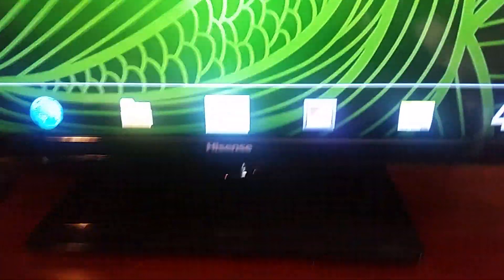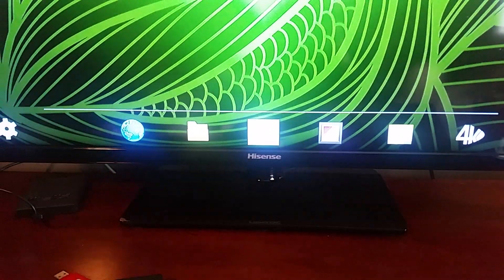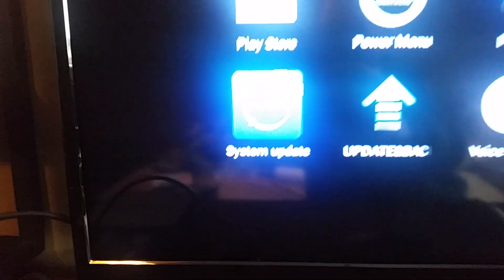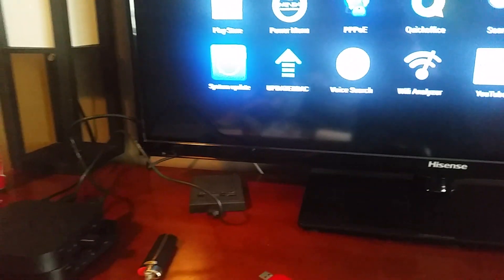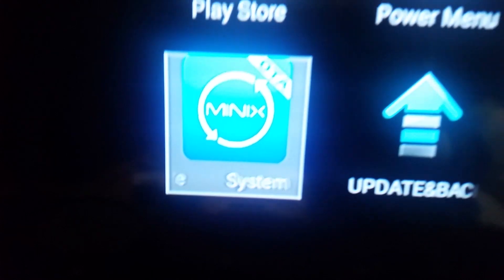We're just gonna do a quick tutorial — it's been a while since I've put anything on the page. This may look similar to what you're going to see. The main thing is this: you're gonna look for Kodi — there it is right there. First thing you're gonna want to do when you get this out of the box is go home, click System Update, and bring all the firmware up to date.